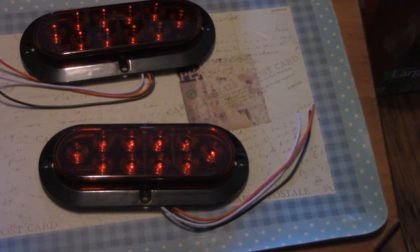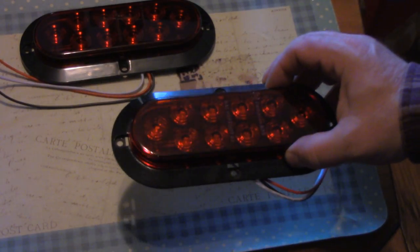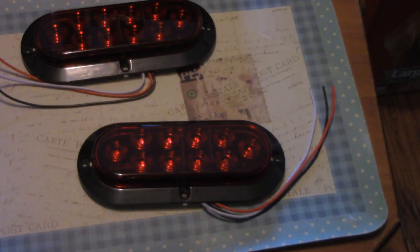I like LED tail lights because they don't draw much current and they never burn out — theoretically they would, but it takes at least 50,000 hours to do so under normal usage, and your vehicle or trailer will wear out long before these do. They're also tough and waterproof. The problem is that most of them are expensive, usually around $20 each or more depending on what they are.